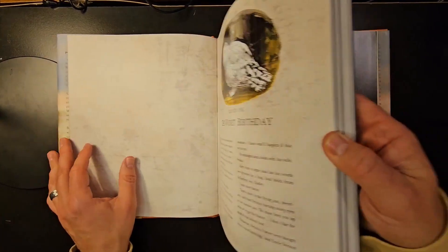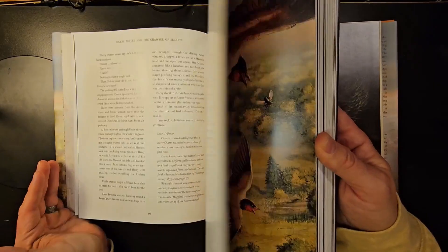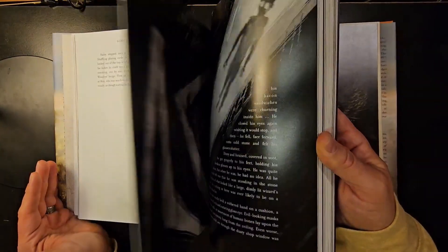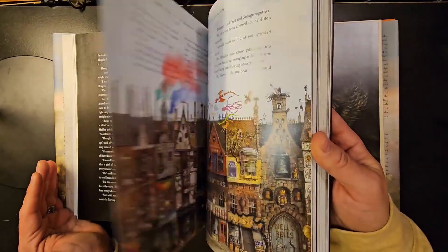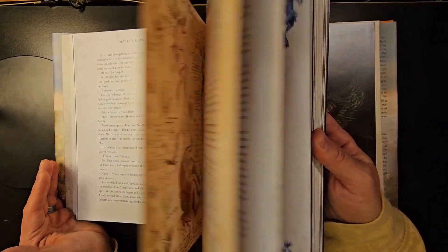We'll kind of just flip through here real quick to show you the illustrations and some of the wording. It looks like it's got some pretty good illustrations if you're a Harry Potter fan looking for an illustrated book, with obviously the words to go along with each chapter.